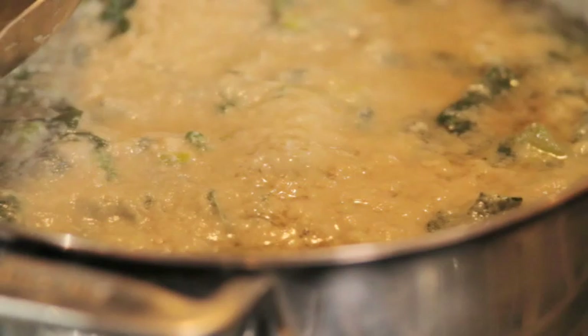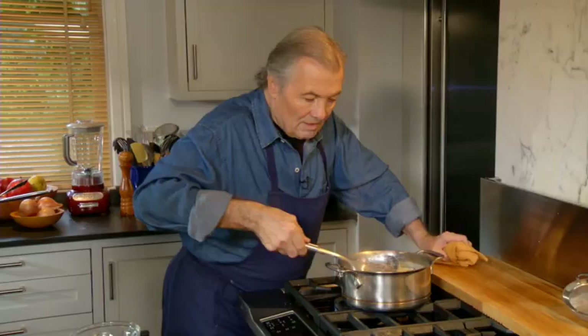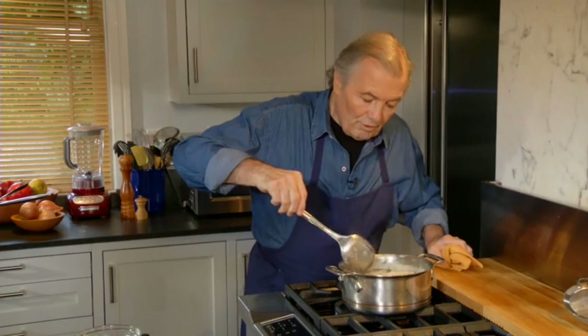And you can see now already — except for the sediment that there is in it — the liquid is going to be very clear. So this is the ultimate soup, what we call the consommé. And I can let it sit for five minutes and then strain it.